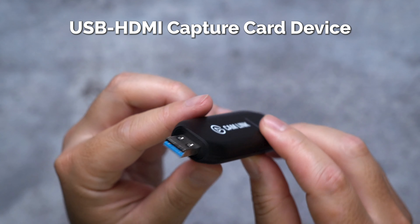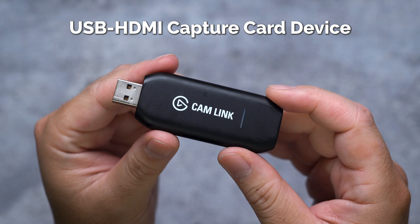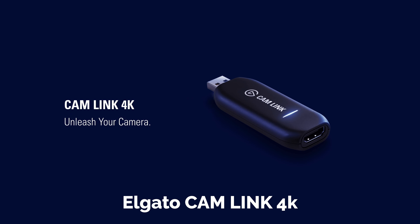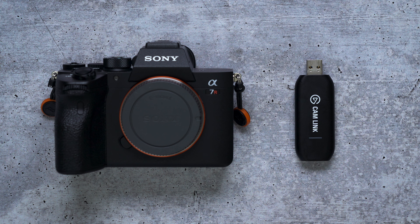Next up, ensure that you're buying a USB to HDMI capture card device and not simply a USB to HDMI adapter. The capture card device is what allows the feed of your camera to be sent to your PC or Mac. There are several good options out there, such as the Elgato Cam Link 4K and the AverMedia Live Gamer Portable 2+. Personally, I have the Elgato Cam Link, which is incredibly compact and small, which helps when I want to live stream even when I'm out of town. Just a quick heads up — if you're using a Mac with only Thunderbolt 3 connectivity, you will need to get a Thunderbolt 3 to USB 3 adapter in order to connect your capture card device.